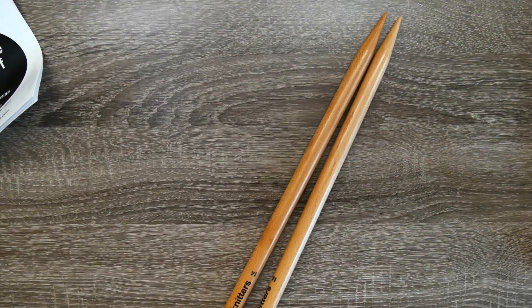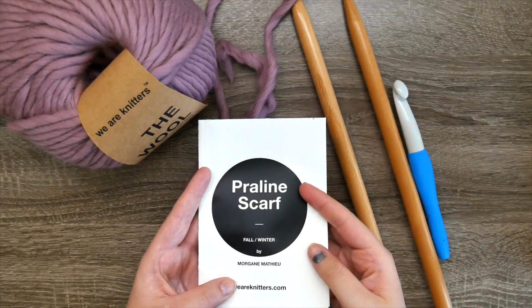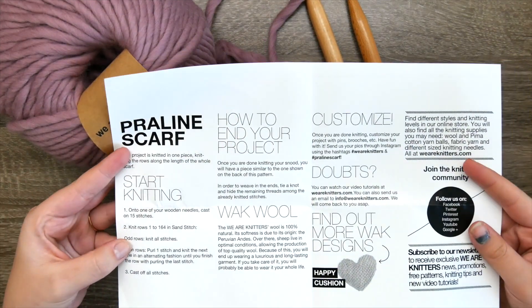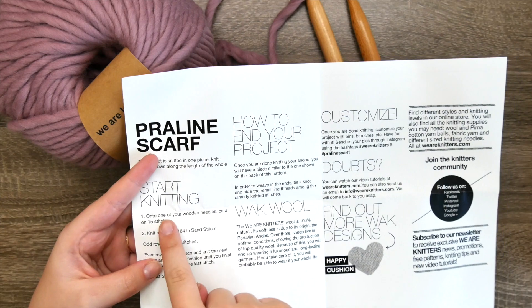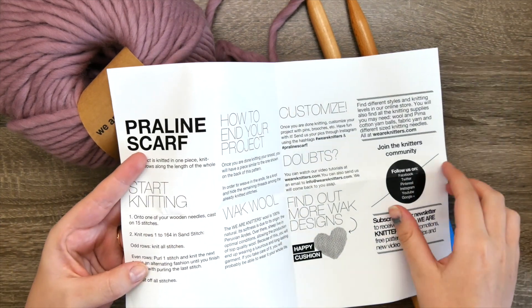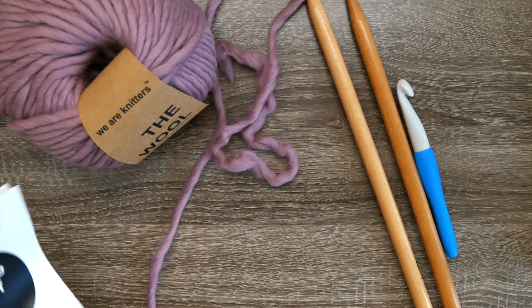We're going to be learning how to cast on with a crochet method. I'm going to be following my pattern, but you can use this crochet cast on technique with any pattern you like. I'm following my We Are Knitters kit, which tells me I need to cast on 15 stitches.